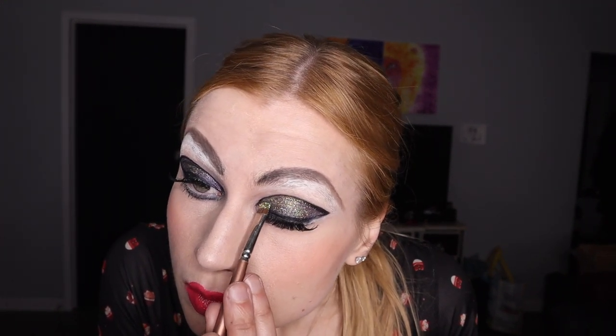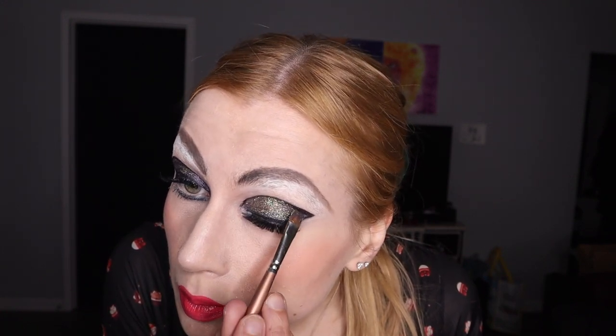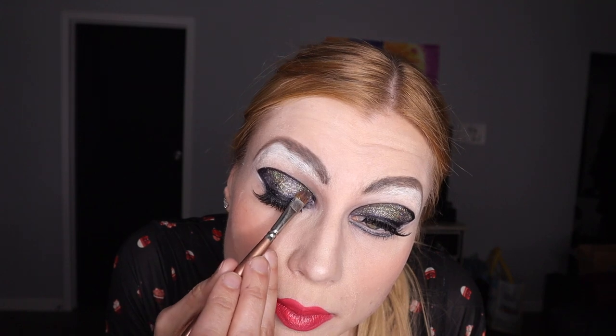Of course you want to add sparkles and glitter, but don't use glitter that's not meant for eyes — that glitter is sharp and it's going to hurt your eyes. Make sure you get glitter approved for professional use. I'm using MAC glitter here.